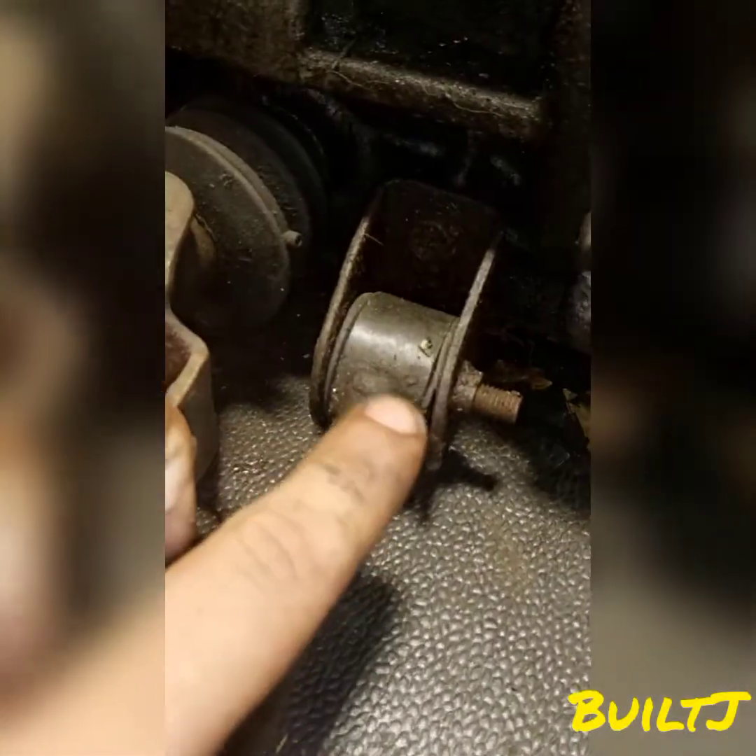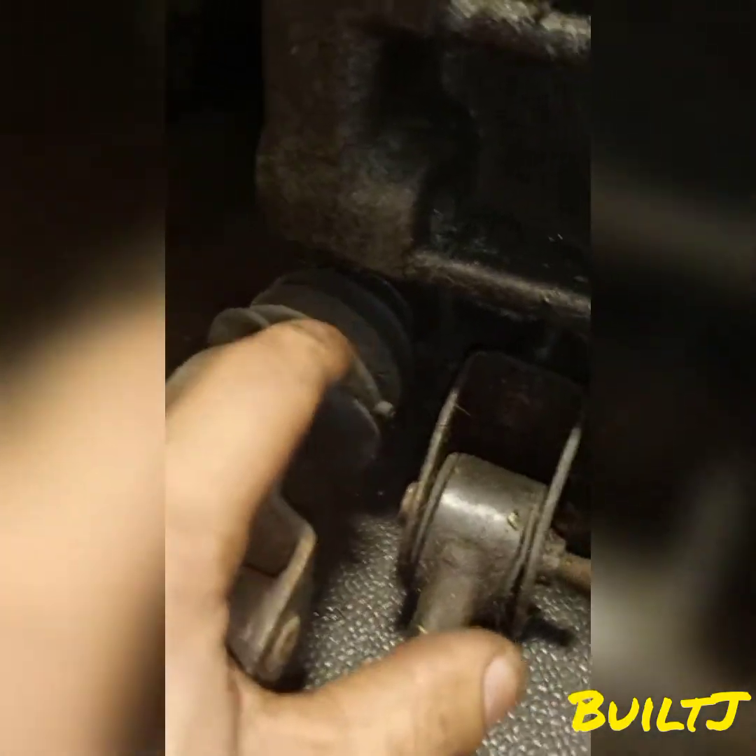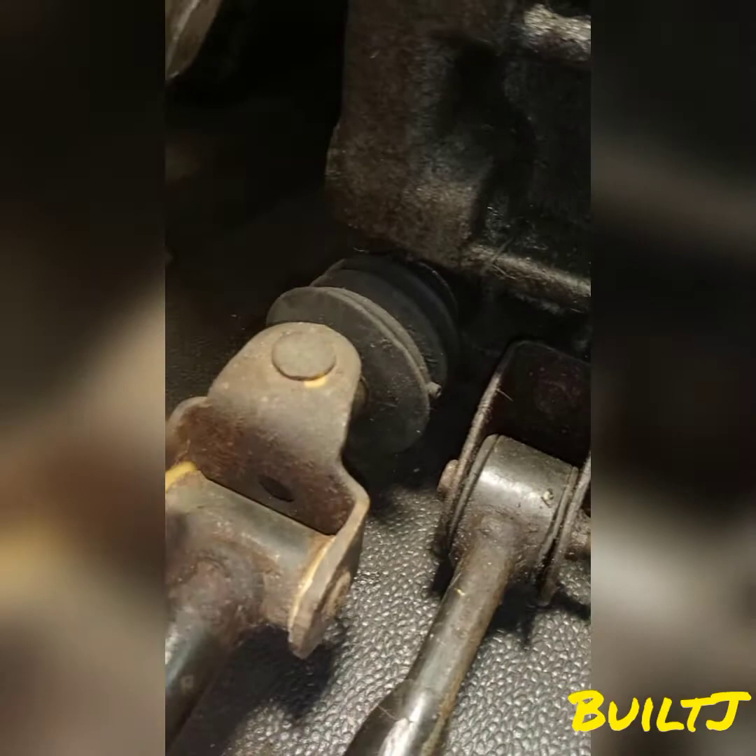The speed sensor tells the ECU what gear you're in — first, second, third, fourth, fifth, reverse. Down below is where your shift linkage connects: you have one that connects to the actual casing, and the other is going to connect to a rod that sits underneath this bushing.